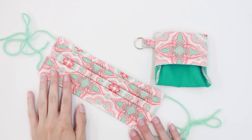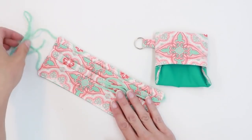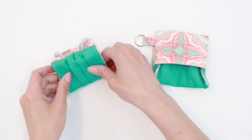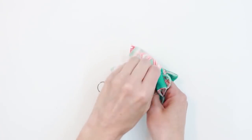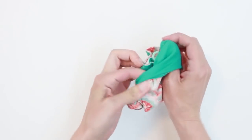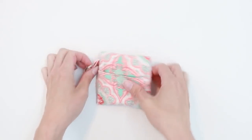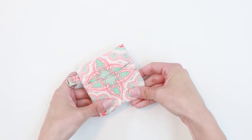Just like my fabric tie face masks, the yarn tie face masks fold up great to fit inside the key chain carrying case. Simply fold the mask into thirds, slip it into the pocket, and flip it over, and you have a key chain pouch for your face mask. See the link below if you're interested in that tutorial.